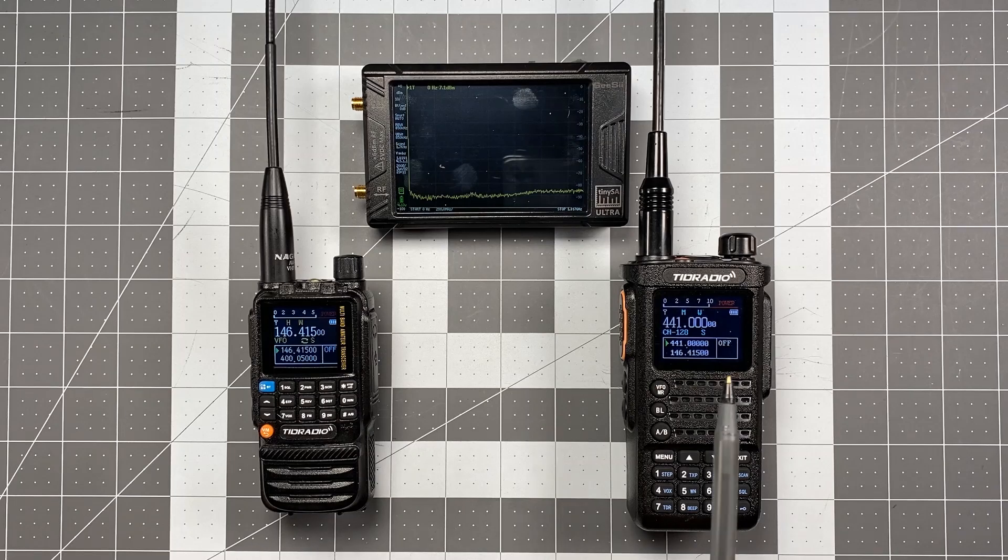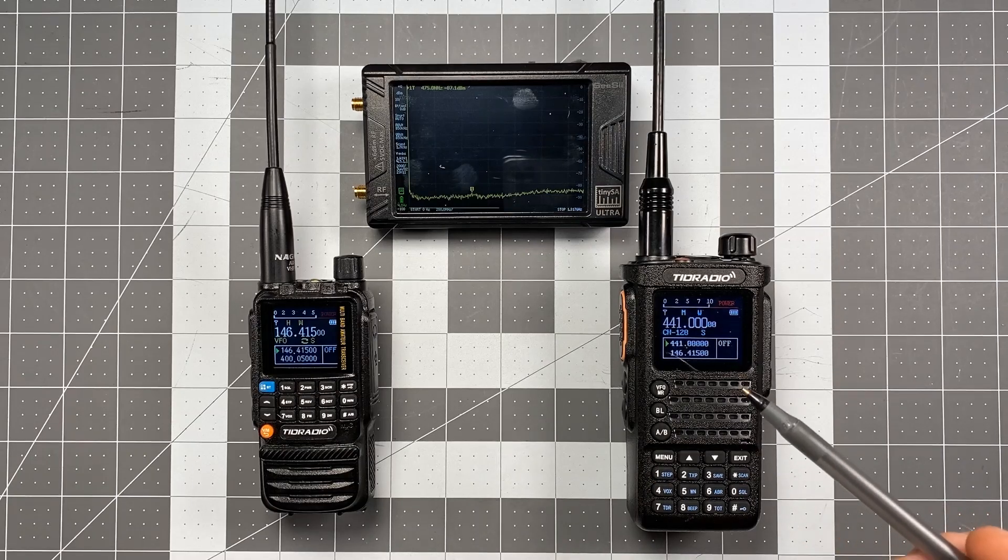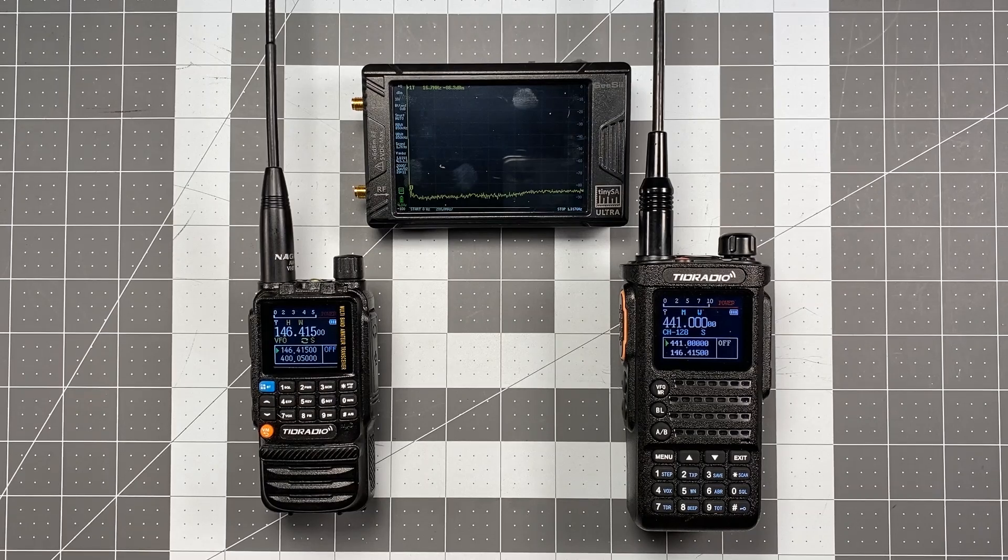What I'm doing is I have tested both of these through the TinySA Ultra Spectrum Analyzer and taken a look at the spurious emissions issues related to these radios. And as promised, all new radio reviews will include a spurious emissions test, and I also committed to coming back and taking a look at radios I've reviewed in the past and seeing what kind of spurious emissions those radios produce.